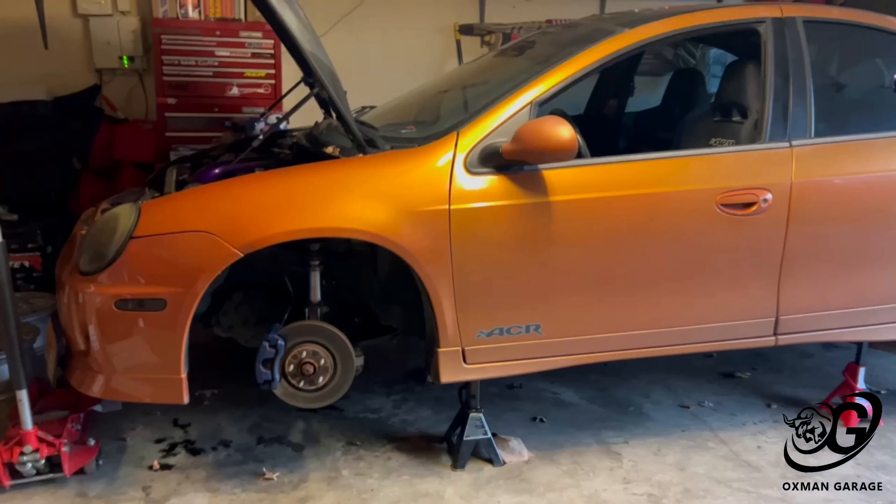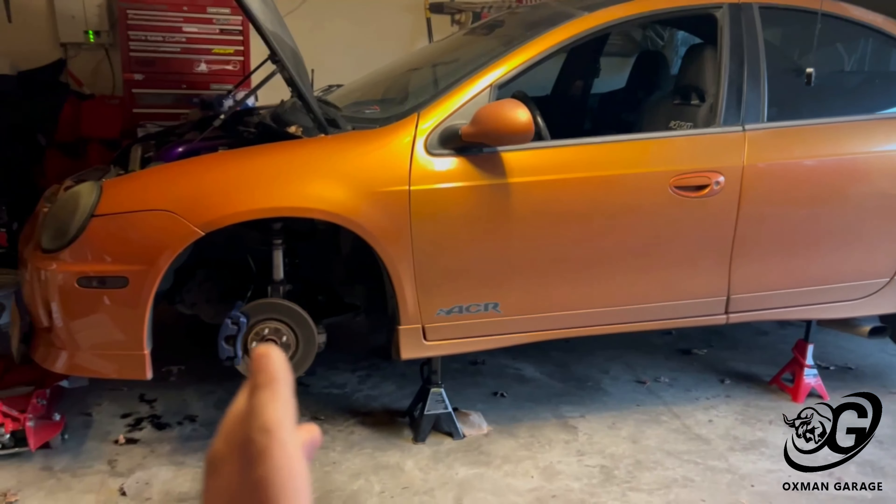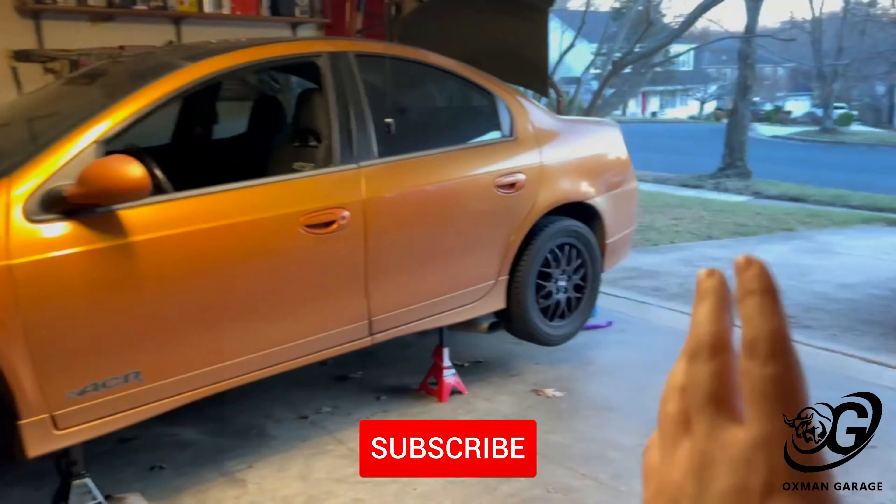Welcome back everybody, my name is Philip. If you haven't visited the channel yet, this is Oxman Garage. Today's episode we've got a couple things to do — we're still waiting on a throwout bearing that should be here shortly, but I just ordered myself some coil overs so I'm going to get those in.